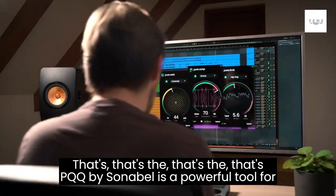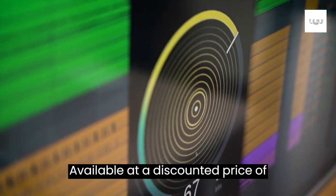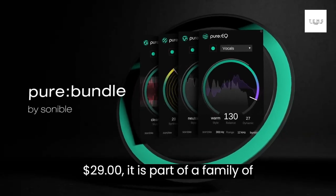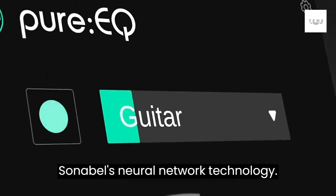PureEQ by Sonable is a powerful tool for improving the quality of your audio. Available at a discounted price of $29, it is part of a family of processors called Pure, which utilizes Sonable's neural network technology.